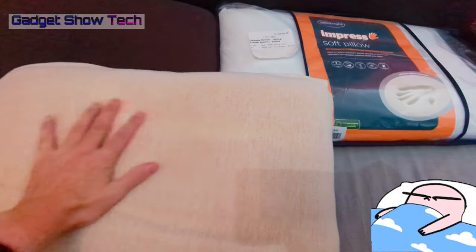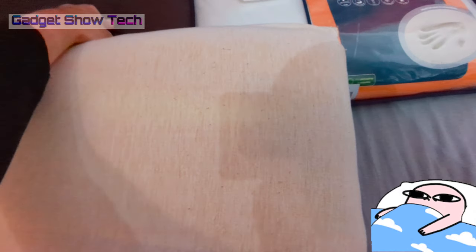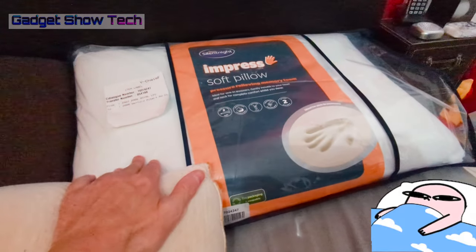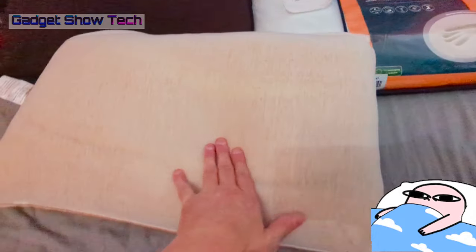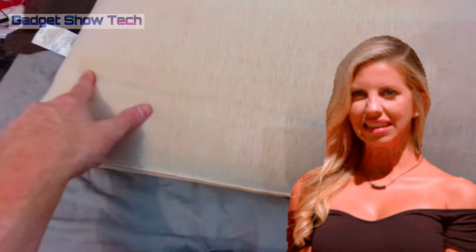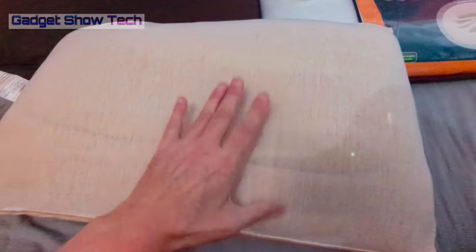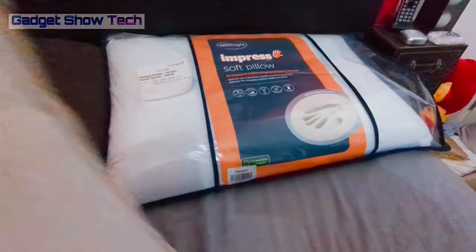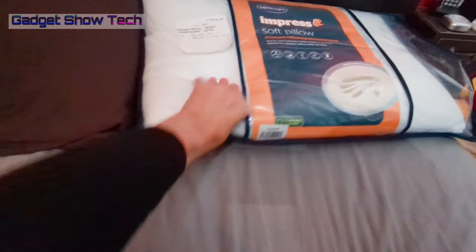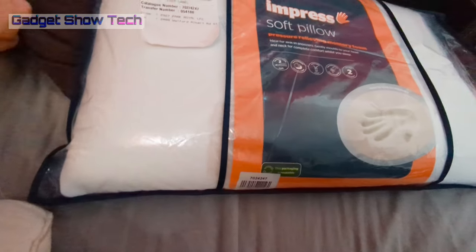I've got what I think is a medium and this is a softer one, and this is definitely soft. This one is brand new because I didn't really like this one here — it's a bit too firm for me and it's got a bit of a crease in it, so I'm going to be cutting this open. It's pretty soft and it's the same sort of softness as this.